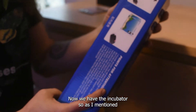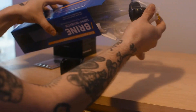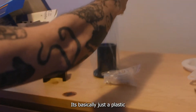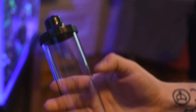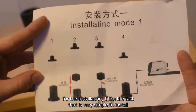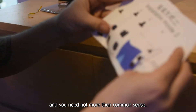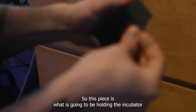Now we have the incubator. As I mentioned, it comes with everything you need to set it up. It's basically just a plastic, cylindric type of incubator. Here are the instructions for the installation. I like the fact that it is very simple to install — you need not more than common sense, and every piece just kind of fits into place.